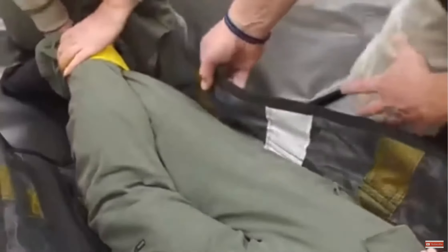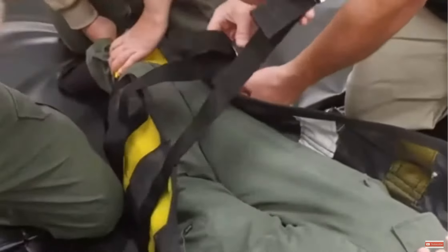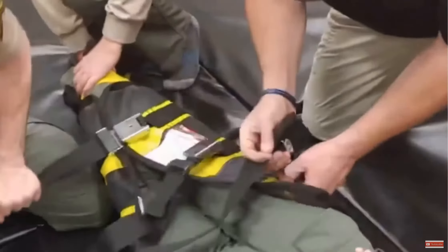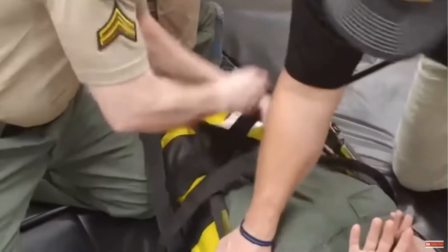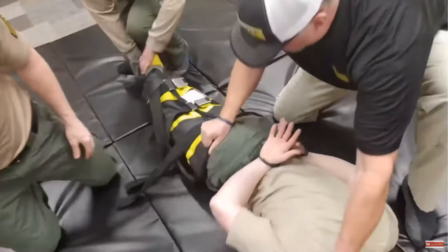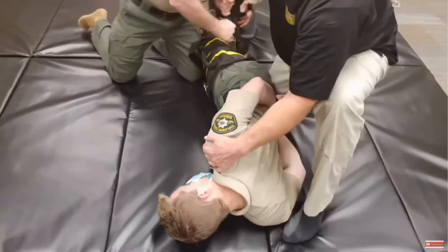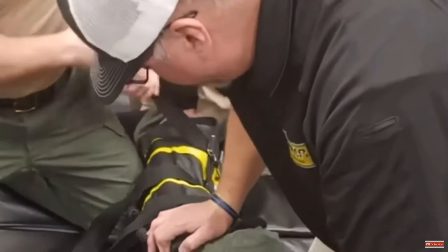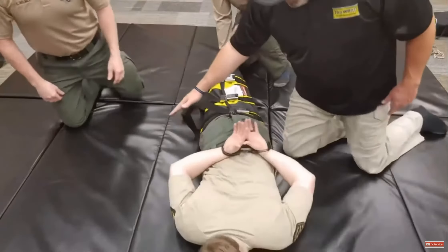Pin the legs to the ground. You're going to hand me all three straps. I'm going to buckle, and you're right behind me — tightening, tightening, tightening. We're going to roll him on the side, take the remaining slack out, and pin the feet to the ground. That's step one: stop the fight quick.